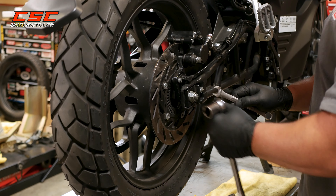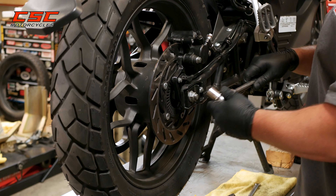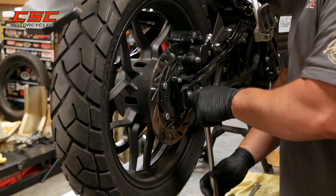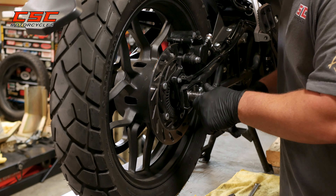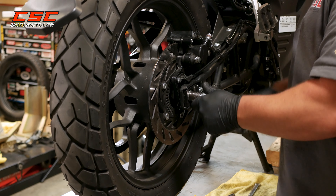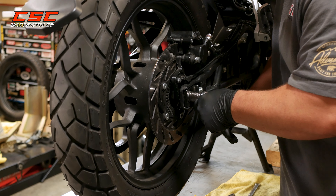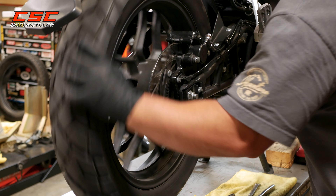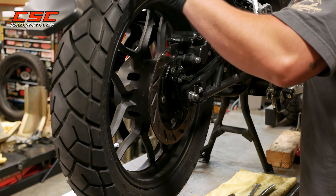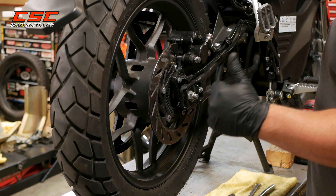Now we have the belt adjusted and the lock nuts are securely fastened. The final step is going to be to torque down the axle nut — I'm going to put approximately 40 foot pounds on this nut. And then finally, one more time, pump up the rear brake, verify that everything's operating smoothly, and we're good to go.